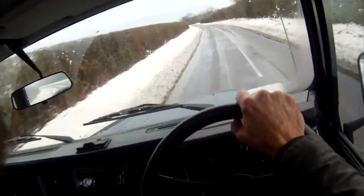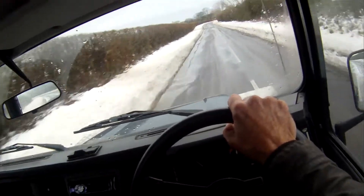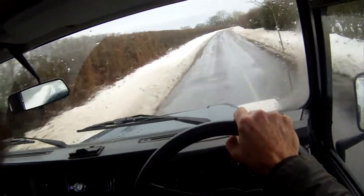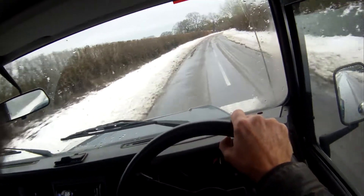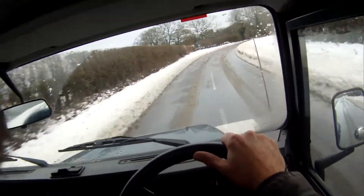Snow is starting to melt now — this road yesterday was very thickly covered in snow. It trundles down the road really quite happily. No backlash in the transmission at all, letting the foot off the throttle sharply there. Brakes and steers exactly as it should.